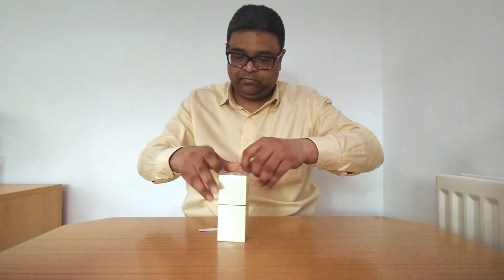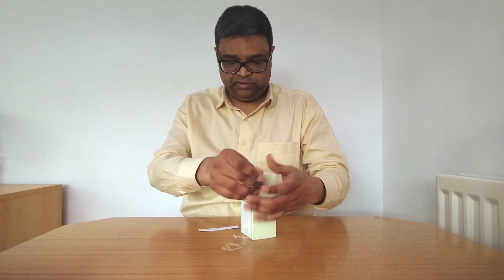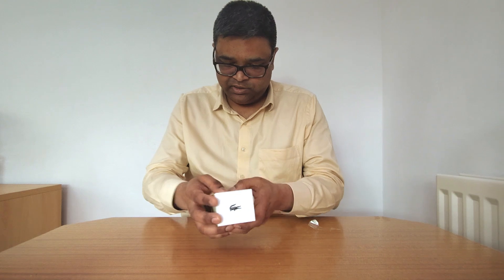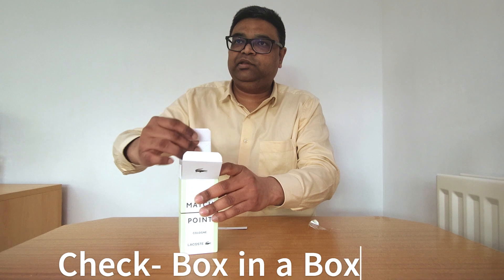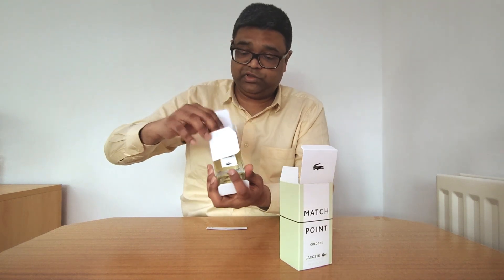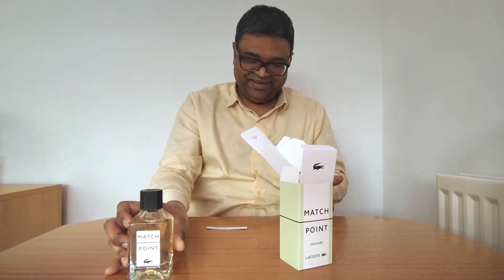Should we start unboxing? Yes! Very nice box — we like to play with the box as well. There's always a really big box within a box, which I have found in most perfumes, so it can be considered one of the authenticity checks as well — box in a box. It looks like gin — I don't drink, but I know how gin looks.